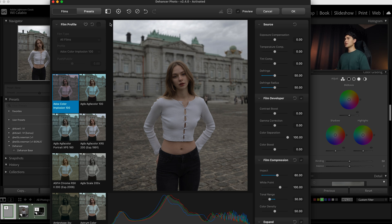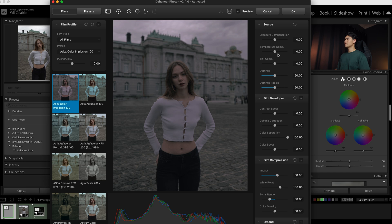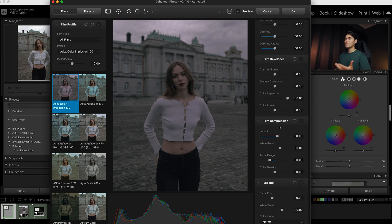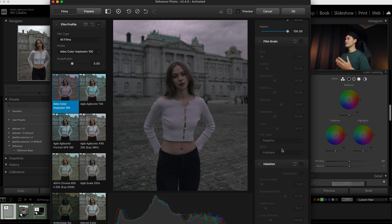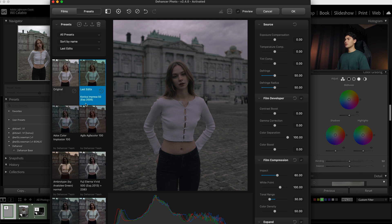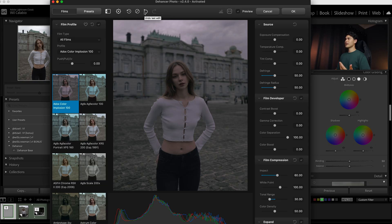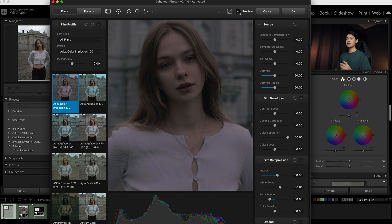I'll just run you through the interface quickly. On the left we have our film profiles — if we enable one, it's going to affect the photo. There's definitely plenty to look at. On the right side are all the sliders so we can adjust the film and pretty much anything we like in the photo. If you scroll down you get to the exciting things I personally like: the grain, the halation, and the bloom. At the top you can save presets — it also shows a previous edit I did, which would be very handy for batch editing. There are also undo, zoom in, and preview buttons.